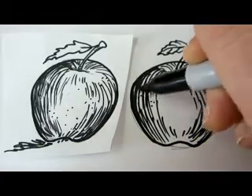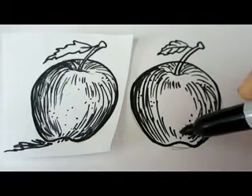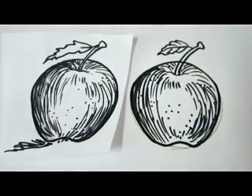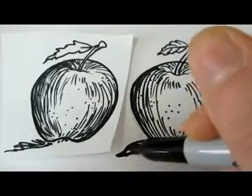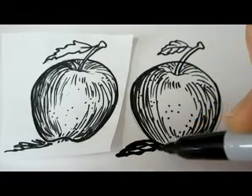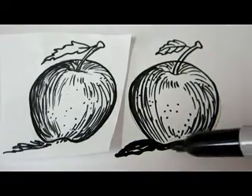We are going to add some dots, and we have some shading over here.